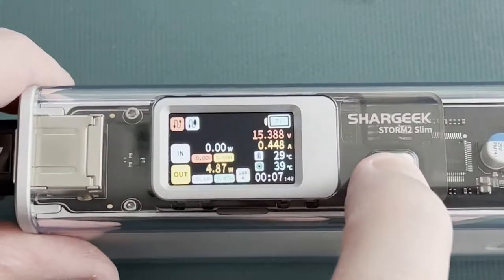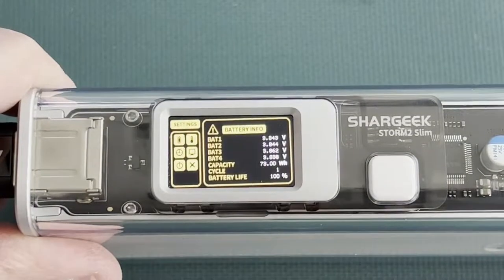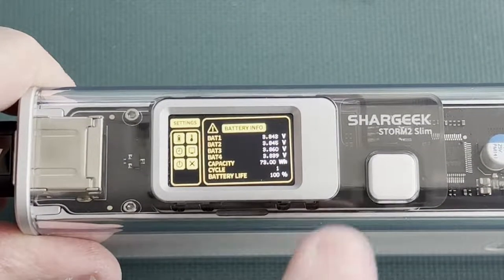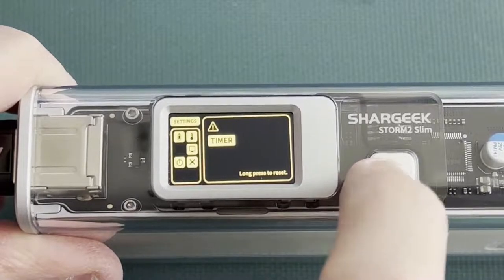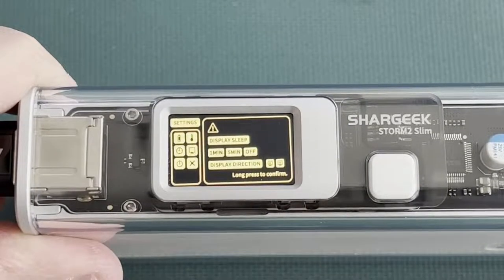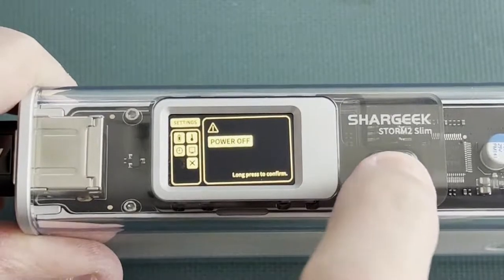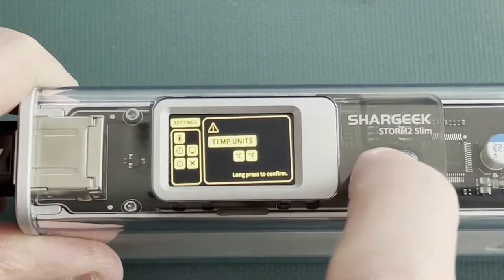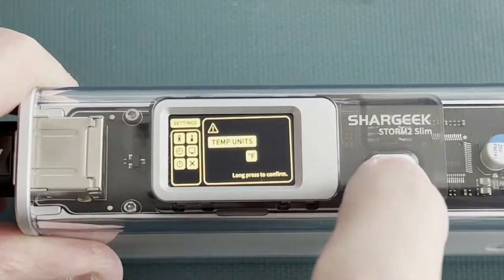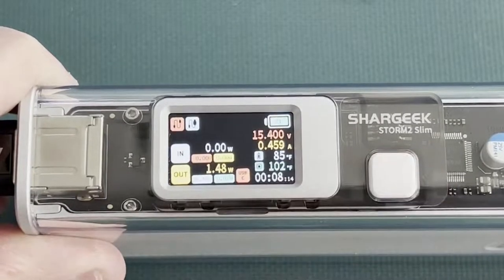Now let's go into the menus. Long press the button to get there. First is an informational display on the individual cell voltages, cell capacity, and cycle count. Short press for the next page, where you can see the temp units, reset the timer on the main display, change some display settings, force the power off, and go back to the main menu. To change things on a page, long press, then short press to highlight what you want, and long press to select it. So now my temp units are in Fahrenheit.